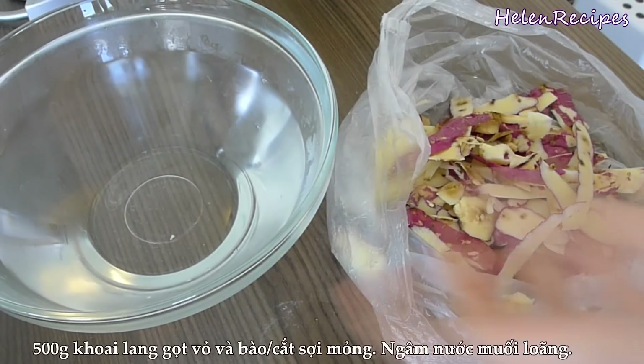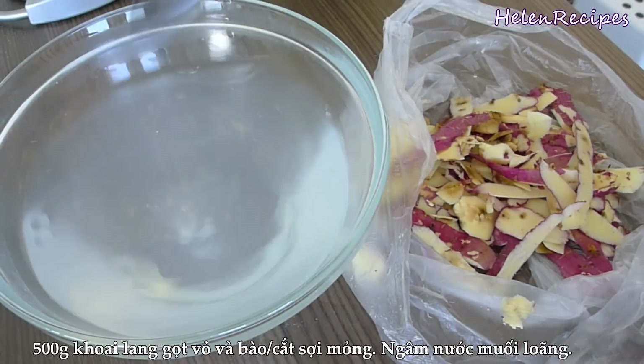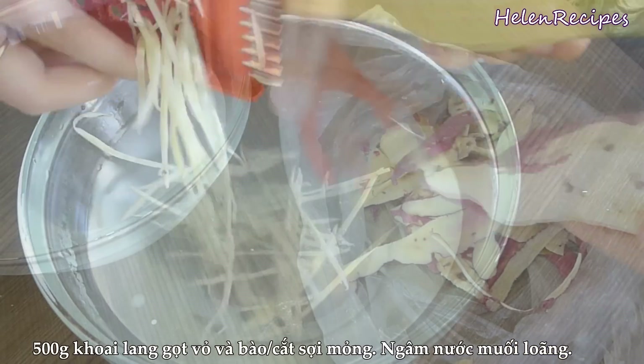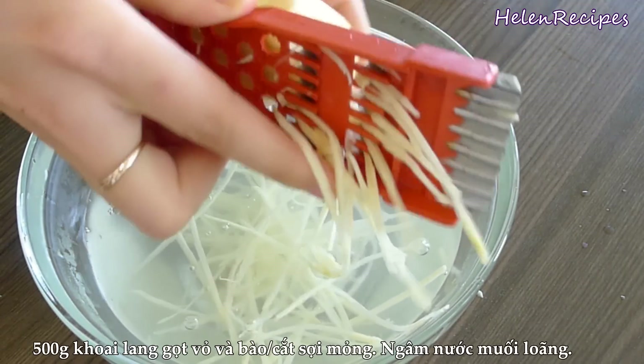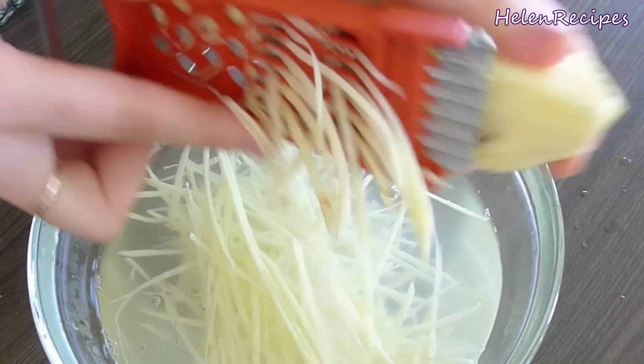Now prepare one large bowl of cold water and add in a little bit of salt. Peel the sweet potatoes and cut into thin strips. You can use a mandolin or a shredder. Then soak the shredded sweet potatoes in the bowl of water.